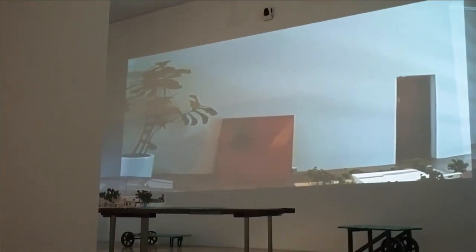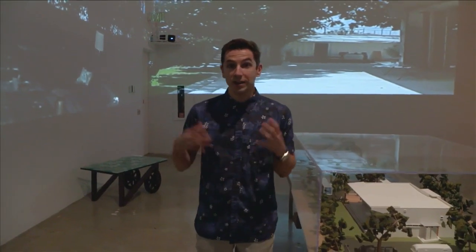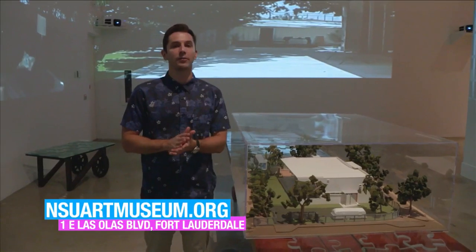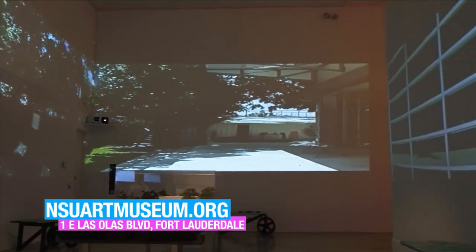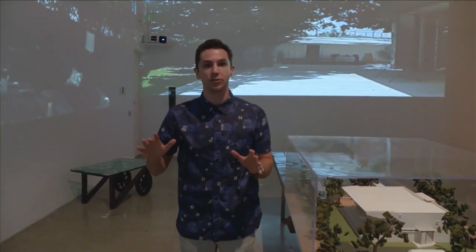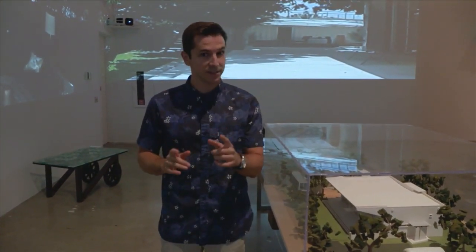Welcome back to SoFlo Health. I'm Hunter Franke. We are continuing our tour of the NSU Art Museum Fort Lauderdale with this 360-degree view of a Miami-based sculptor's greatest work. His biggest sculpture is his house, made out of repurposed materials such as shipping containers. We've got a model of it here, and the room is surrounded by video from his home so you get the feeling of being there, with footage on the walls showing all the different materials it's made out of — just one of the many impressive things you can see here at the museum.